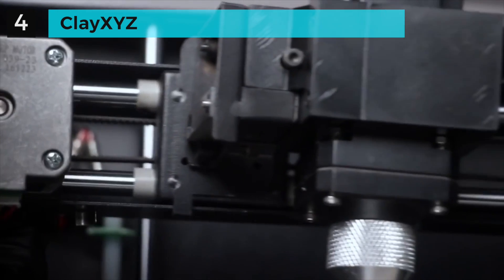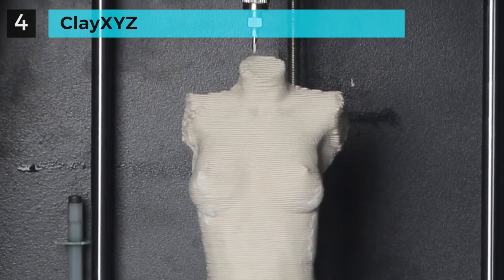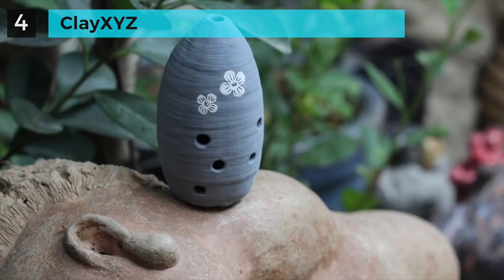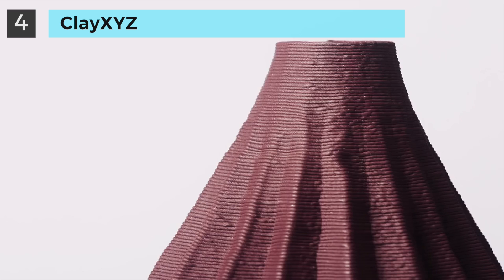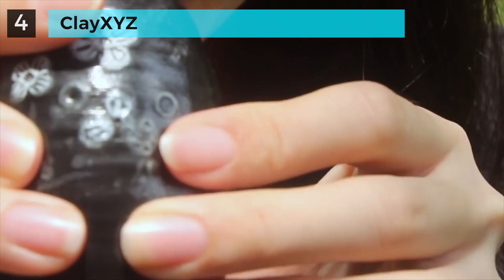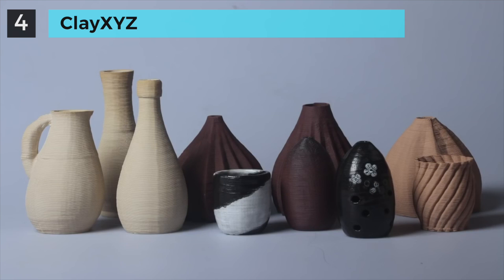Everyone can use it to let your imagination run wild. Make your own creative artwork. No matter what you are designing — from building models, vases, cups, bowls, lampshades, sculptures, to even musical instruments — Clay XYZ can help you realize all of them.